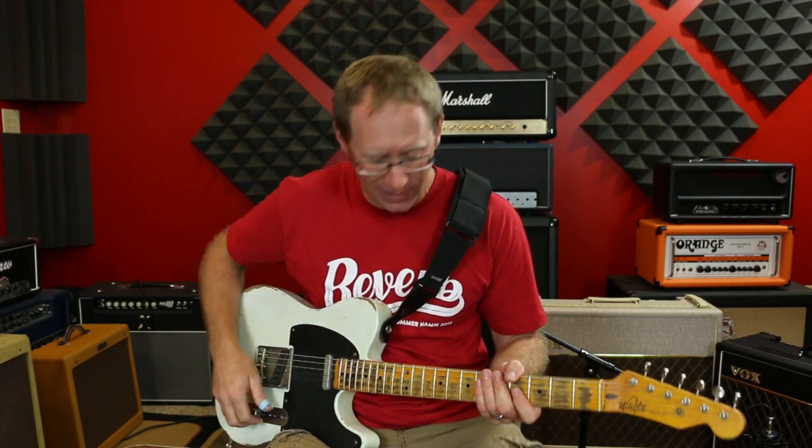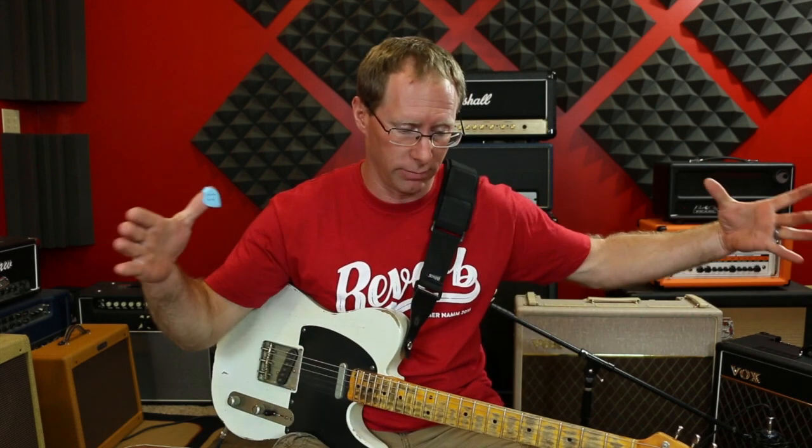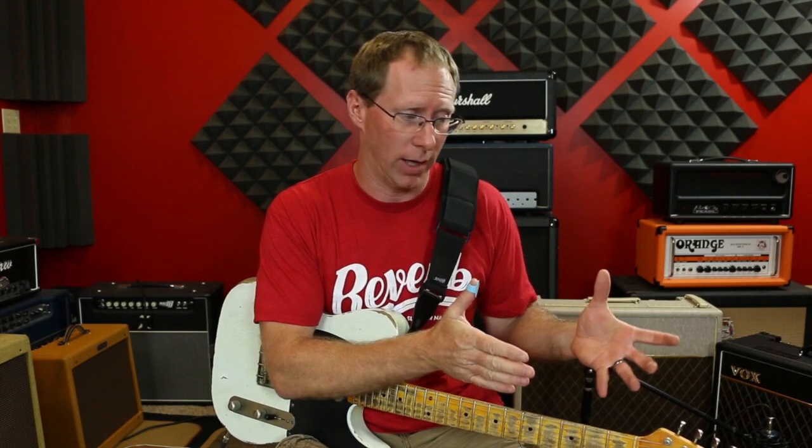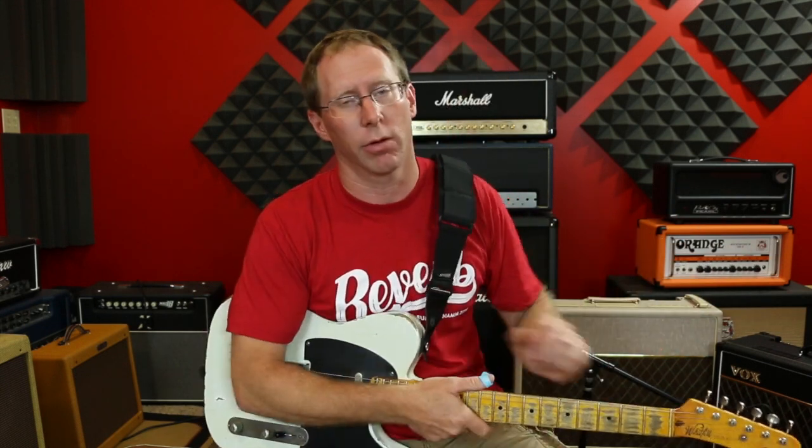The problem with that is, if you're like me, you have a bunch of overdrives, and like 10% of them work really well with the Vox, or with the Voxy chimey style thing — not just the Vox, that sort of style amp.